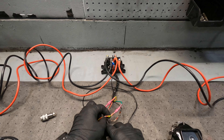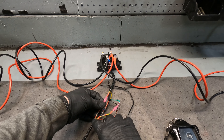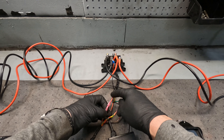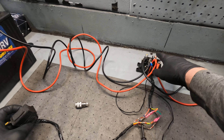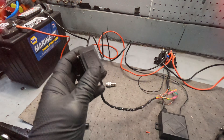Both the browns are hooked together — a white-brown and a darker brown — hooked together going to the yellow that goes into this box. I just have a battery running it.